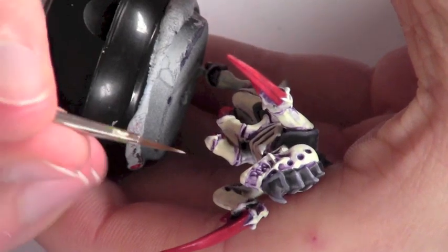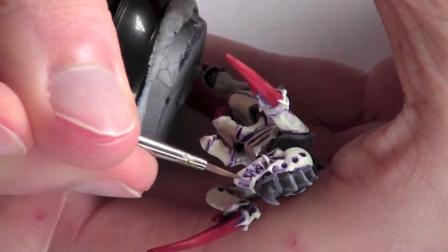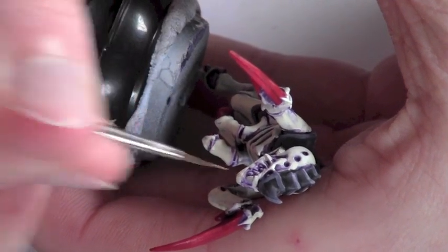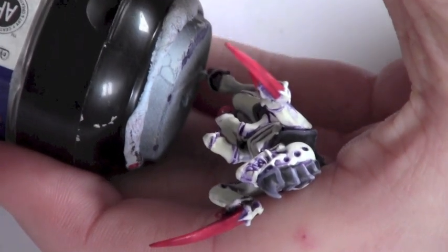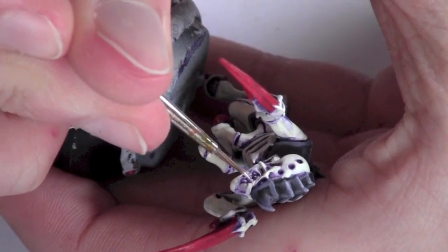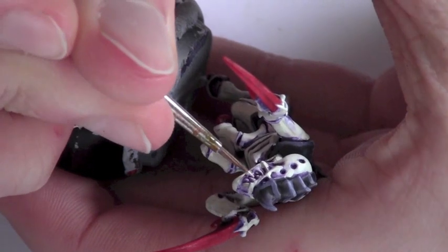One of the last steps is to paint the teeth. I'm using Dawnstone here, and you've got to be really careful to avoid the crevices — just keep that purple wash colour in the crevices to give the teeth definition. So Dawnstone just to bring out the teeth.